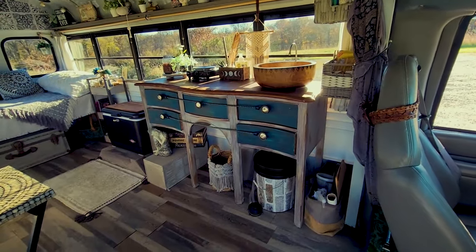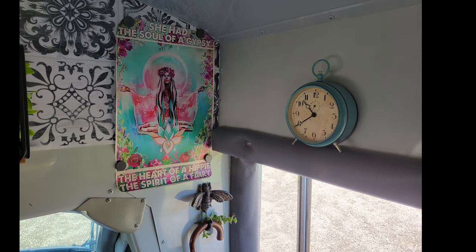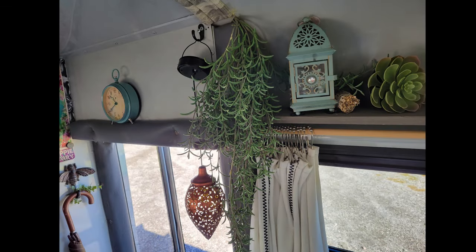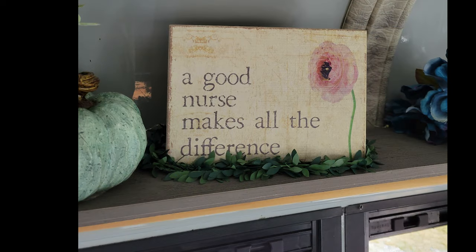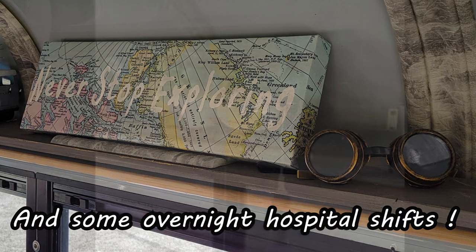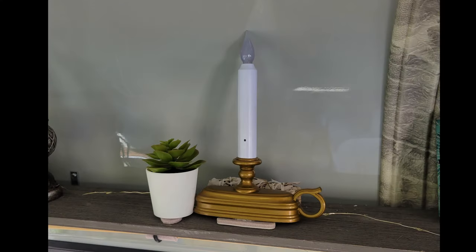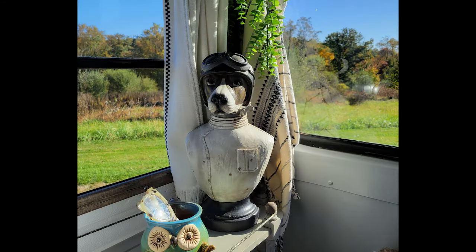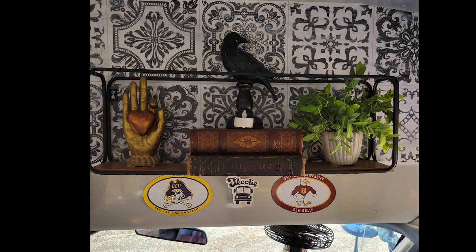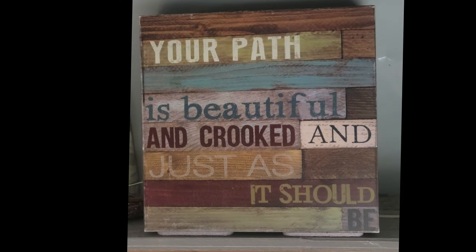Everything in the bus is fixed and stationary — it's either velcroed or glued in some way so I can just jump in and go. This is really a simple conversion; I didn't build up or build out. I bought pieces that could function for what I needed them to do and really just created this space to fit my needs — long weekend camping trips with friends, tailgating my kids' big college football games, and jaunting around town. It was really important for me to keep that old vintage bus feel, so I didn't cover up my windows.